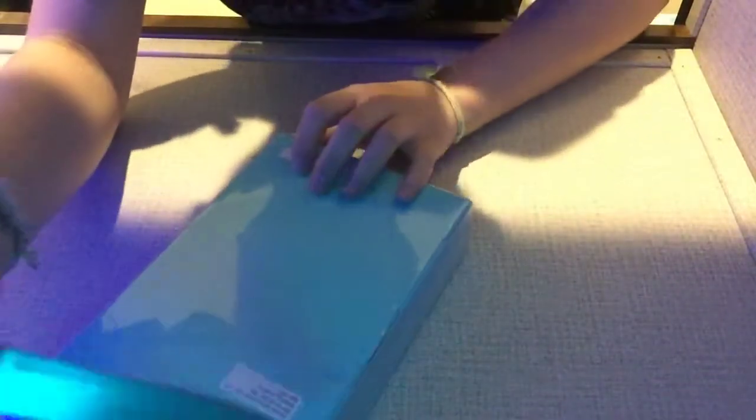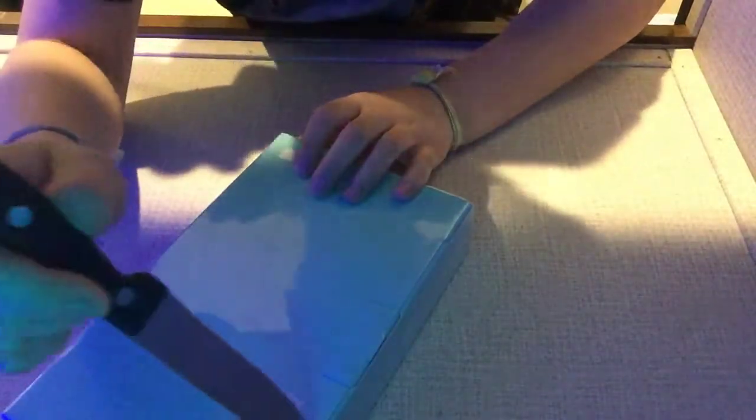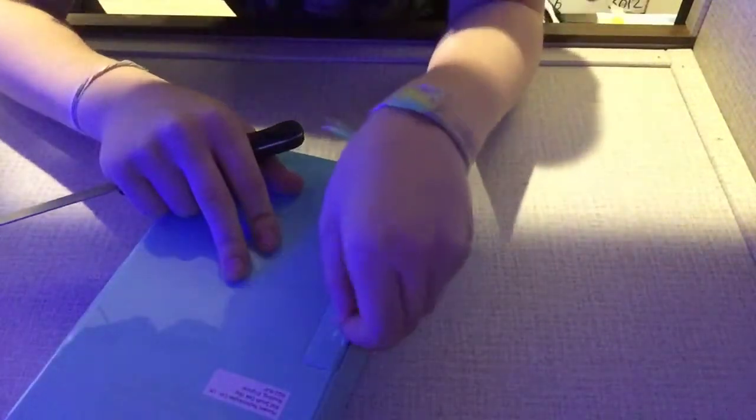Let's go unbox this thing. Here's a knife. Cut right here — if you guys can see that. I think we can, but let's go. Alright, that's that done.